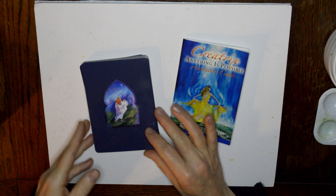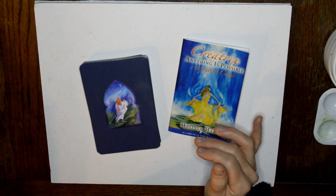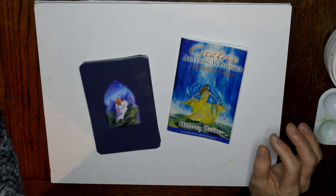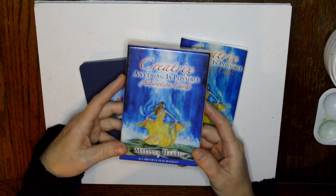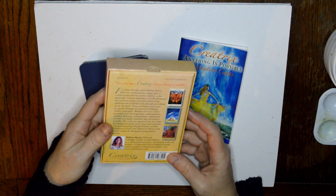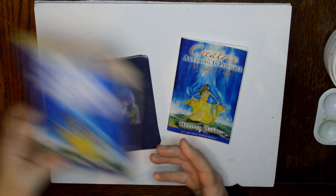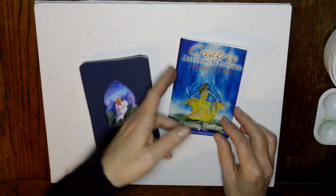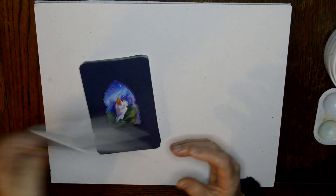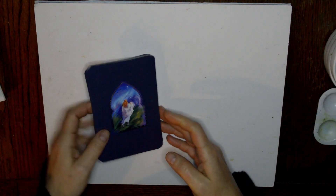Good morning, I'm here doing my morning reading again. This time I am using the Creatrix Activation deck by Melissa Harris. It came with this cute little box, all original artwork. It's a really pretty deck — 33 cards with a little book that comes with it to give you some thoughts on the cards themselves by the artist.